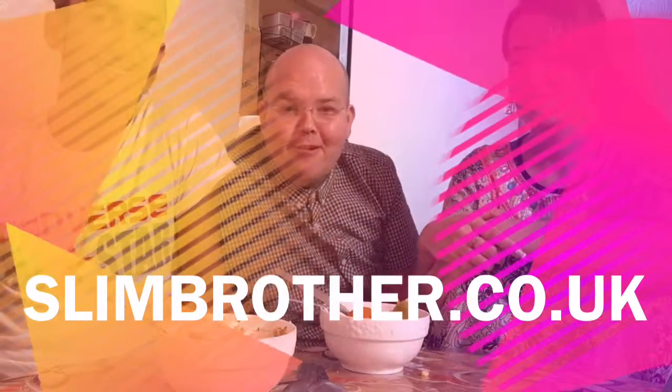So that's it here from Morocco today. Thank you to Shadia and Nassim. We'll see you again at slimbrother.co.uk.